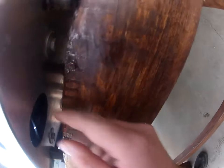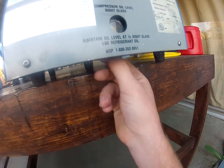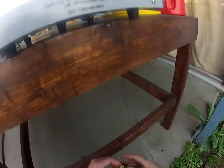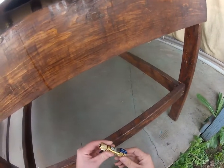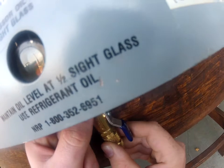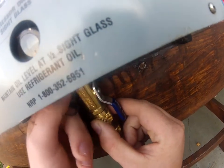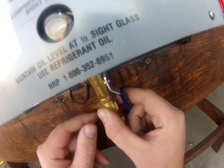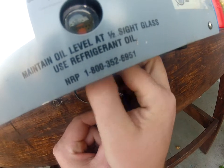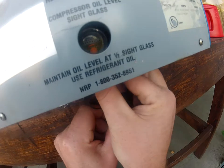Actually I can just pull it right here - come down here, there's our port. When you put this in, insert it and give it a little bit of space. Don't just shove it in there because you can potentially break the Schrader on the inside and you'll have a much bigger problem.